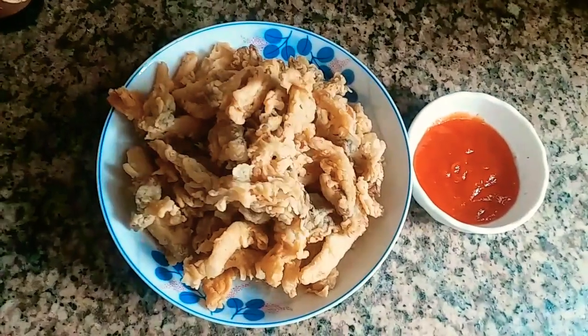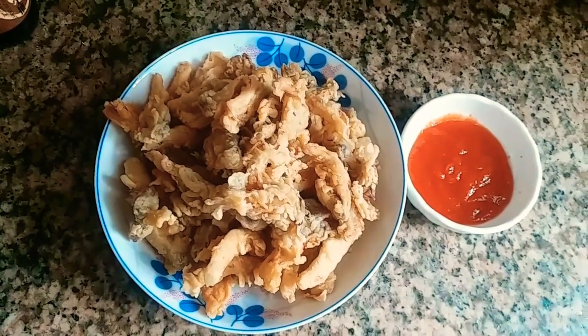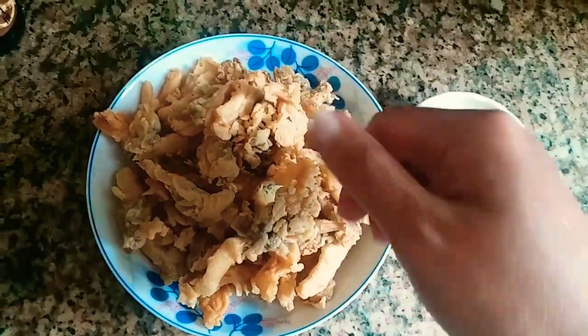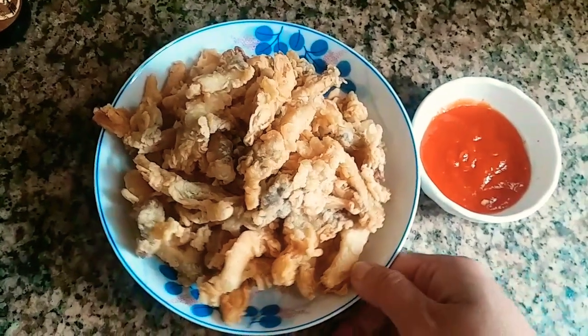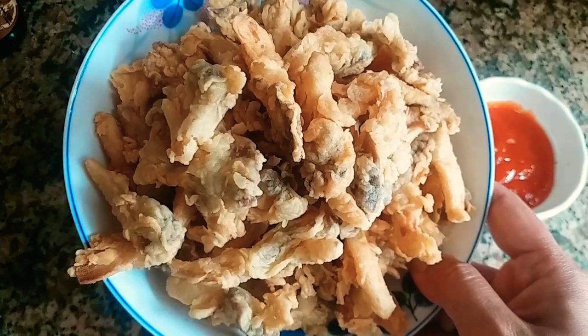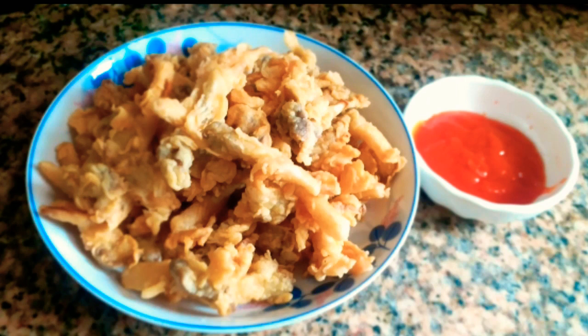Ini dia jamur crispy yang sangat gurih dan enak banget. Tentunya sangat crispy dan tahan lama. Teksturnya sangat crispy banget. Dicocol sama saus sambal itu enak banget, dan cocok banget buat cemilan di rumah sambil nonton TV. Oke teman-teman, terima kasih sudah menyaksikan videoku. Semoga bermanfaat. Jangan lupa like, komen, dan subscribe. See you on my next video. Assalamualaikum warahmatullahi wabarakatuh.